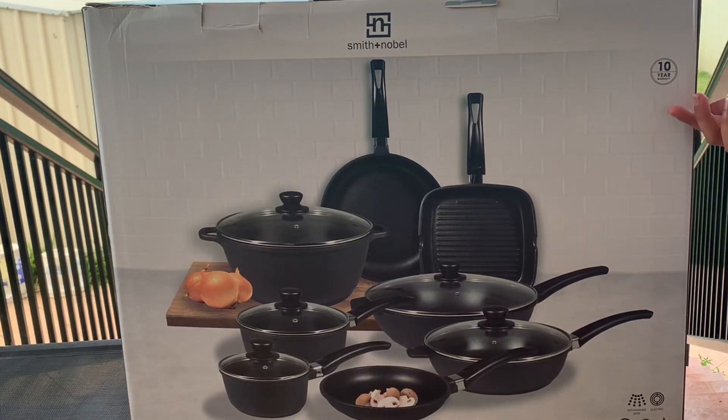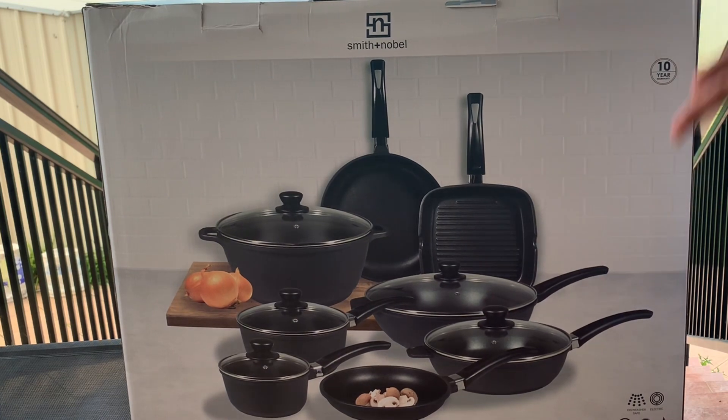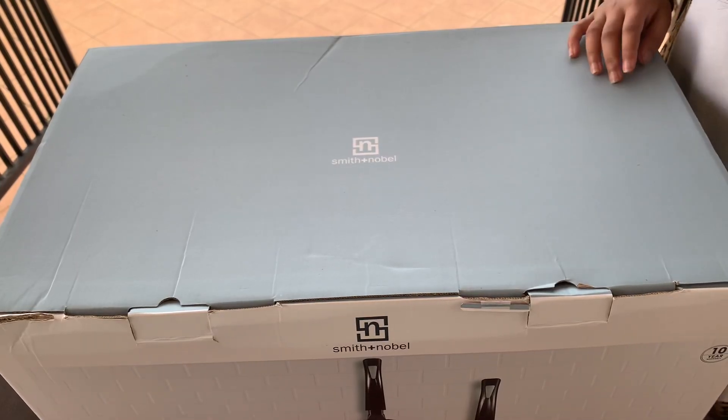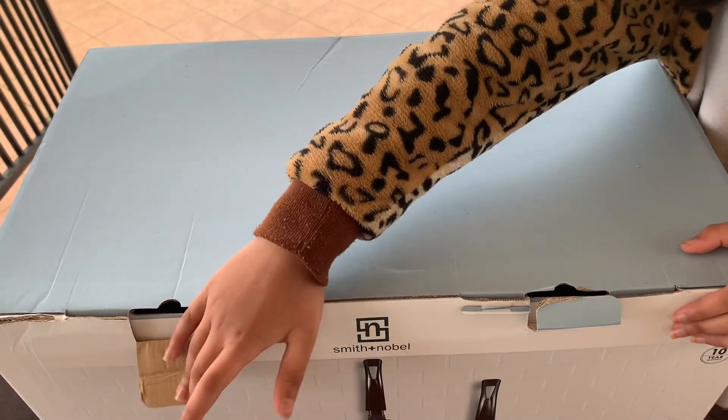Hey guys, so today we're going to be opening all of these pots and pans. Let's get started. We're gonna start first by opening the front like so.